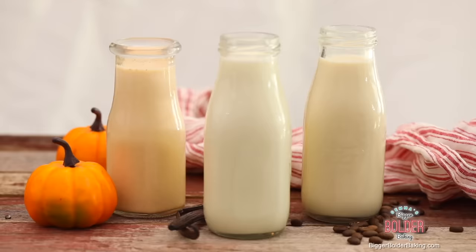Hi Bolder Bakers! As the weather cools down around here, this is the time of year I like to treat myself to hot chocolates and nice flavored coffees. So I thought this was the perfect time to share with you my recipe for homemade coffee creamers. The recipe as always can be found on BiggerBolderBaking.com. Okay, let's get started.